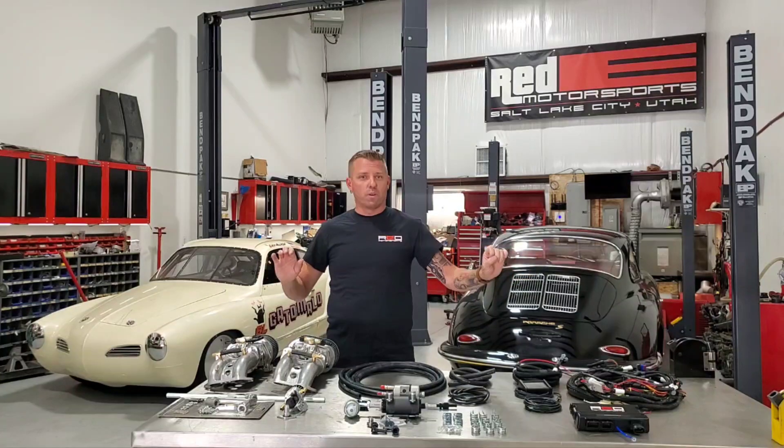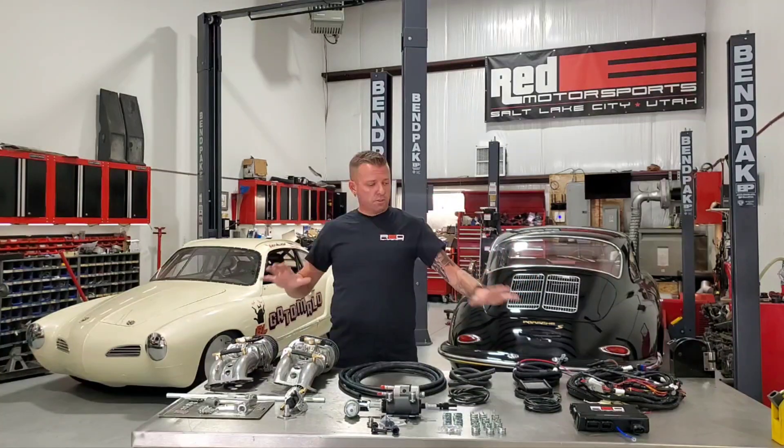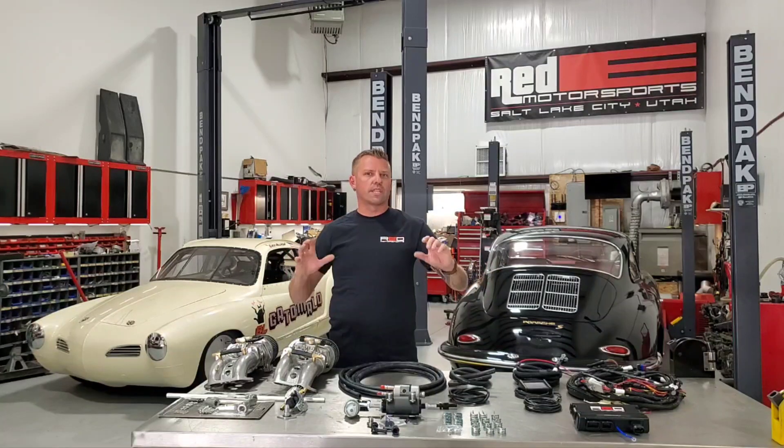Hey everybody, Eric with Ready Motorsports in Salt Lake City. We're excited — we want to make a video to show you a new system we have coming out right now. We've had a lot of interest in developing this based on all of our Holley Sniper single barrel 34 pick replacement EFI systems.